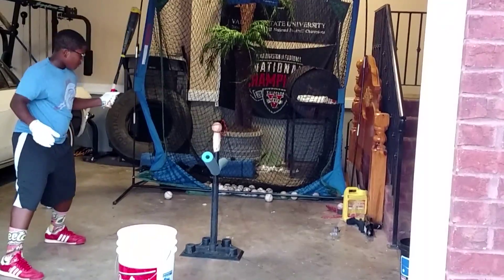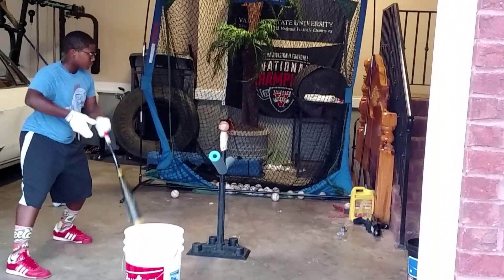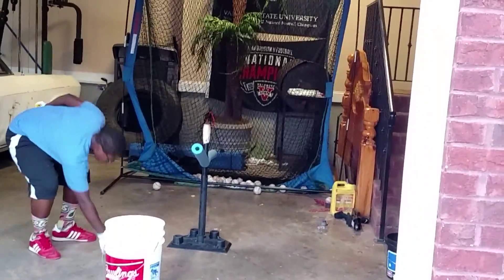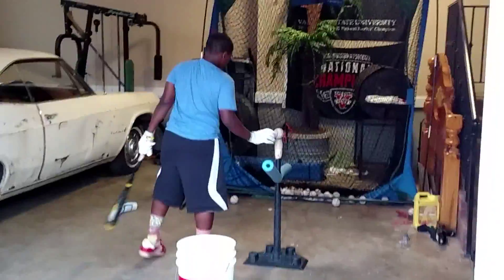Feet square, make sure you ain't too far away from it. Head down, and draw the baseball knob to the bar. Good swing, see that perfect tee? Just making sure your swing ain't got that loop in it, cuz you can't do that undercutting, uppercutting stuff.